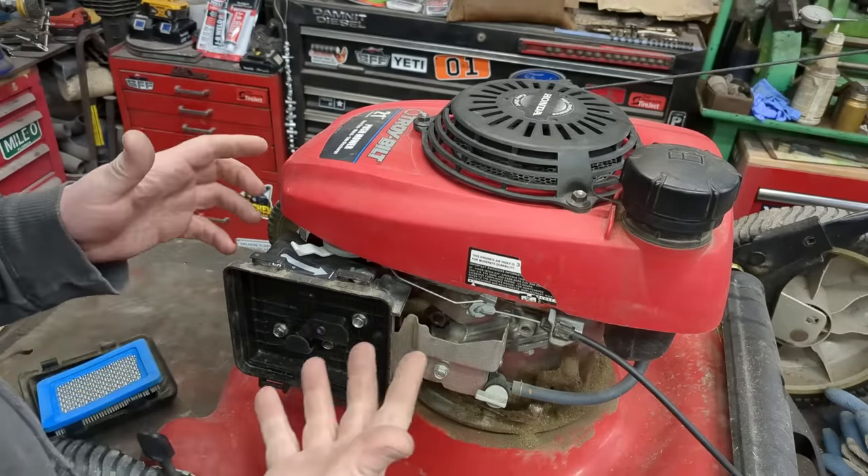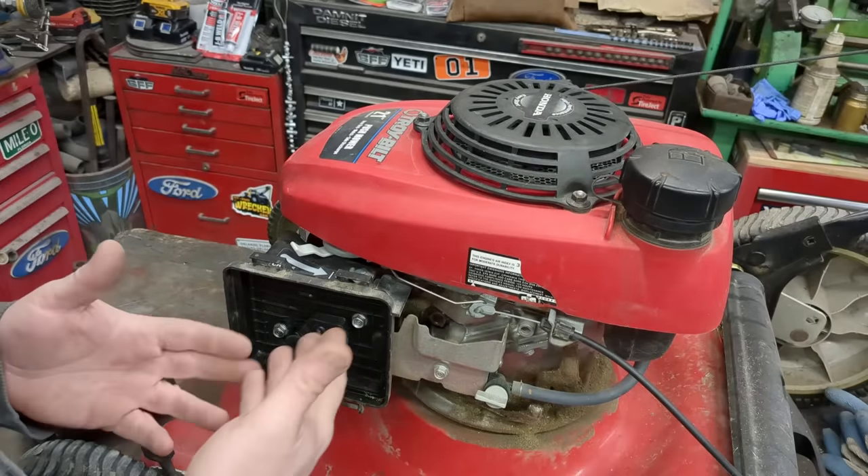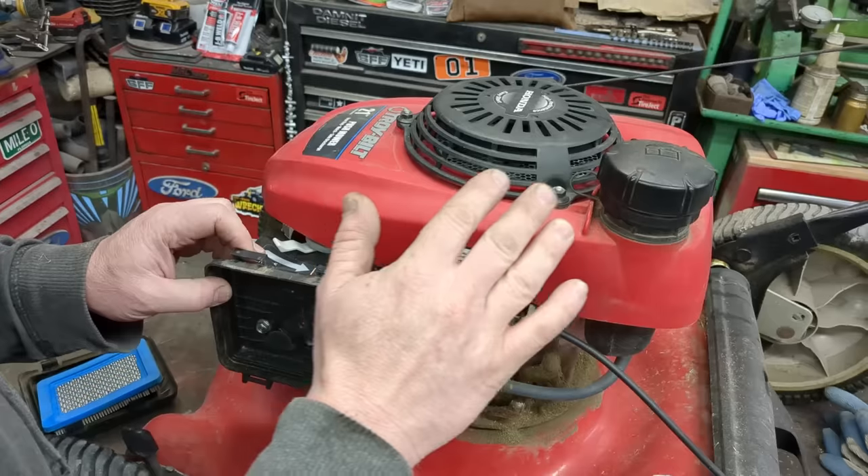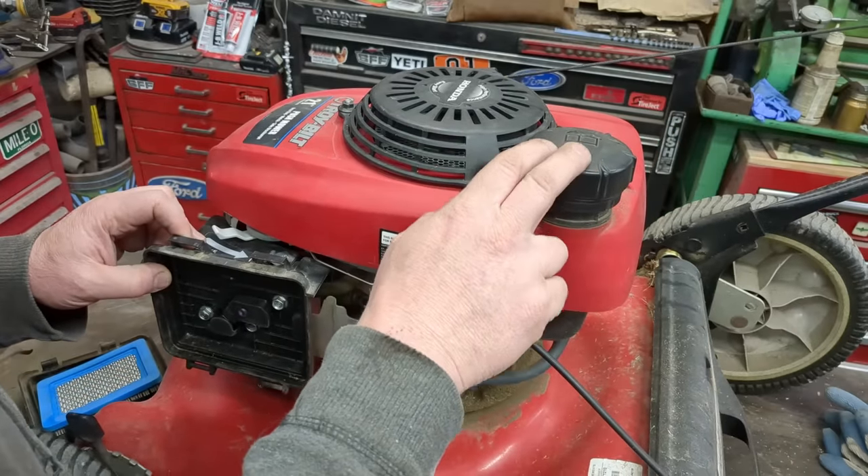We're just going to take the carburetor off. Now say you don't want to get to this point — because you do have to take the carburetor off — are there any additives or something you could put in here?